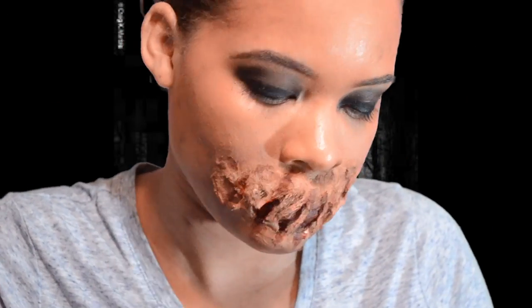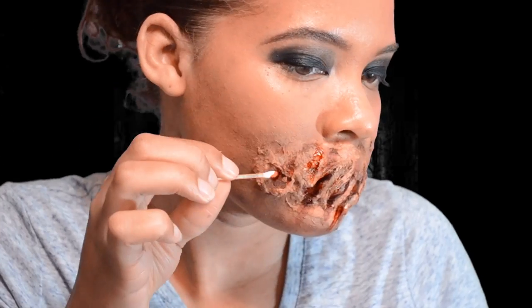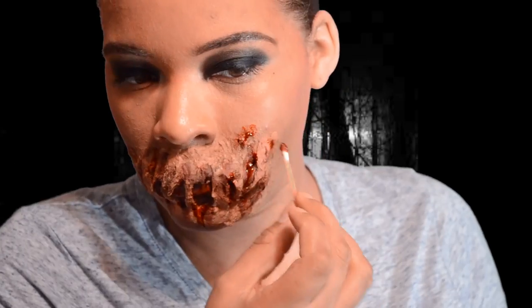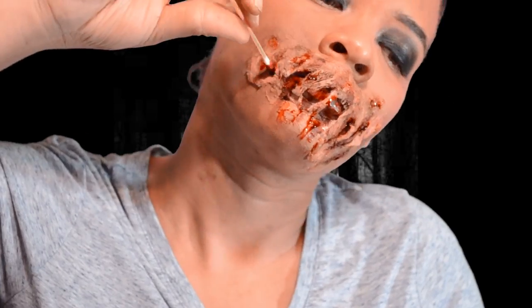Throughout the whole thing I blend a lot. Here comes the blood — I'm taking fake blood and making it look like it's dripping in between, because if your face actually looks like this it's going to be bloody. That's it guys, thanks for watching and I'll see you in the next video.